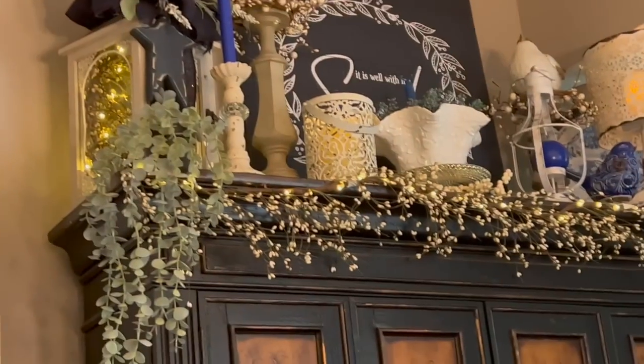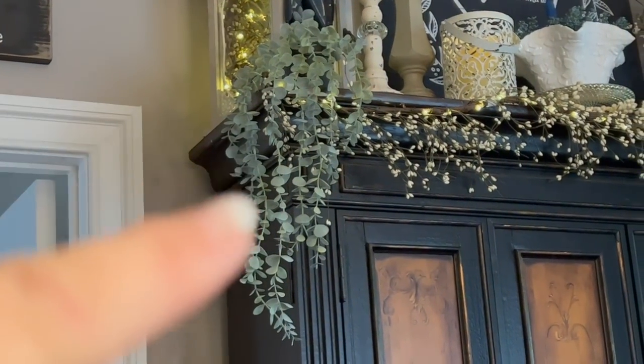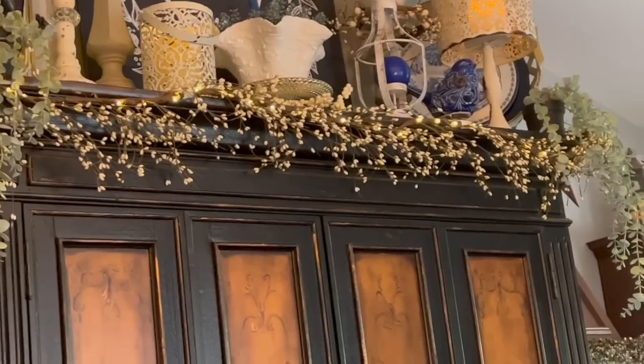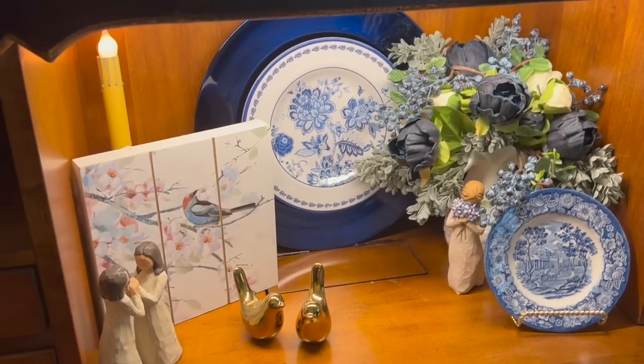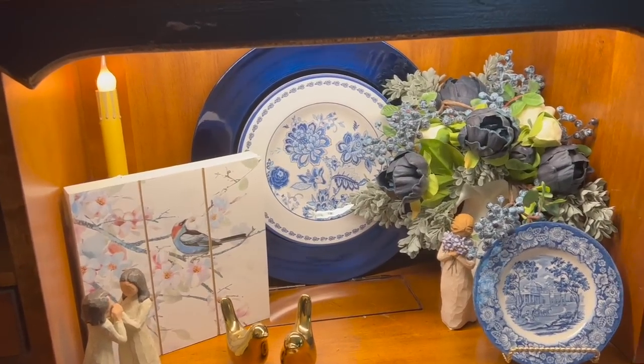I did add the two little cascading greenery pots to either end. As you can see, tie the front corner there. Didn't really do anything under here except remove a couple of bunnies. So that looks the same.